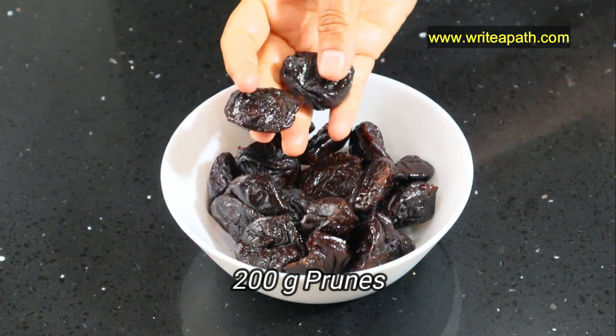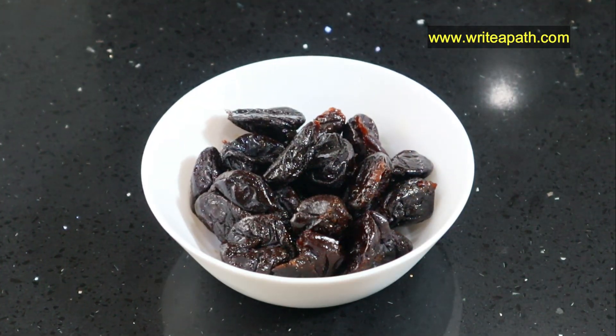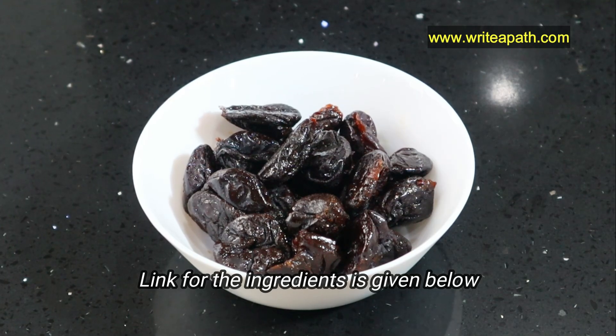I'm going to take 200 grams of prunes. You need to make sure you use only the naturally sun-dried prunes. If you want, I'll provide the link for the ingredients below this video.